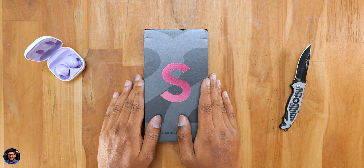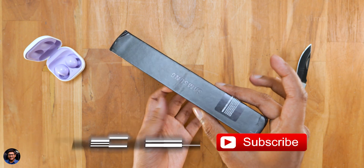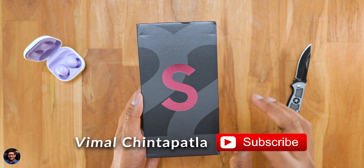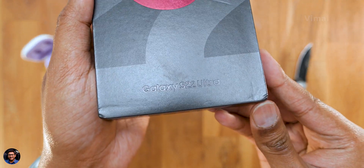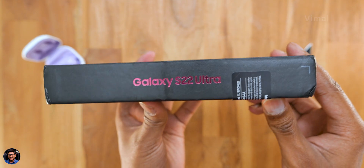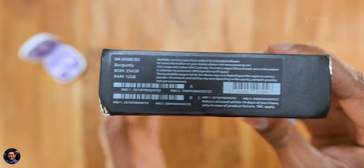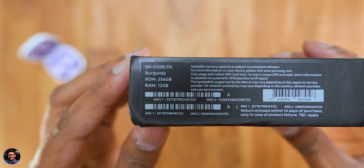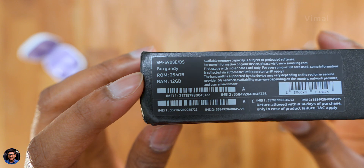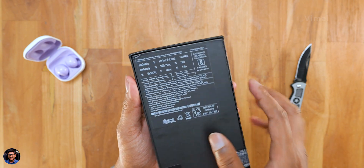And showtime guys — our brand new Samsung Galaxy S22 Ultra is in the hands. Comes in this sort of compact box packaging. Galaxy S22 Ultra is the new epic standard from Samsung and comes with a whole lot of upgrades. The phone is available in two variants and three colors in India. We have the burgundy color in the house, hence the burgundy font color also on the packaging.